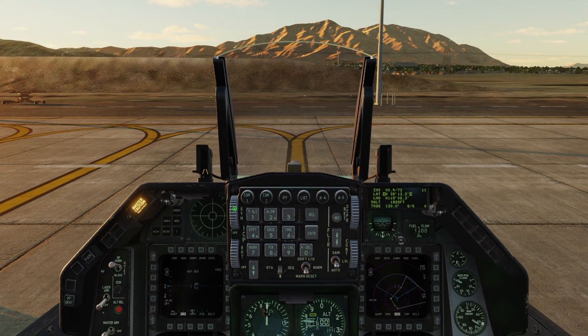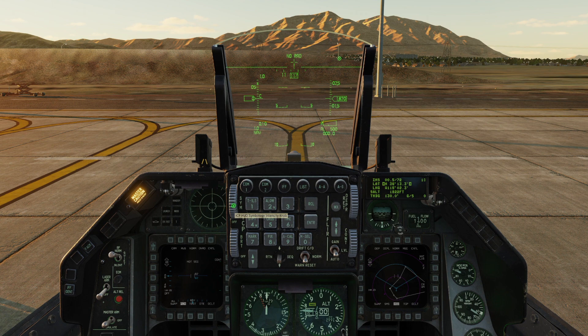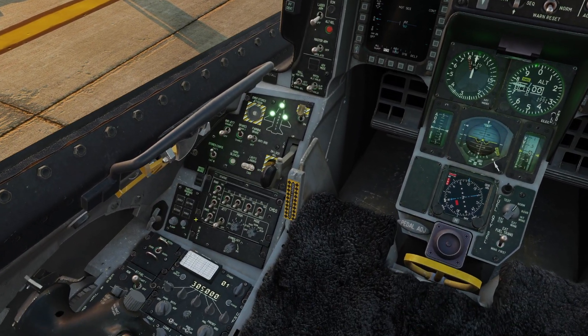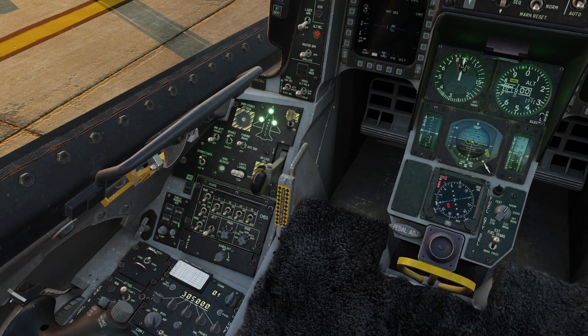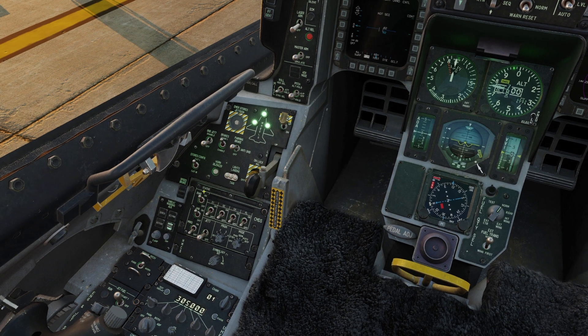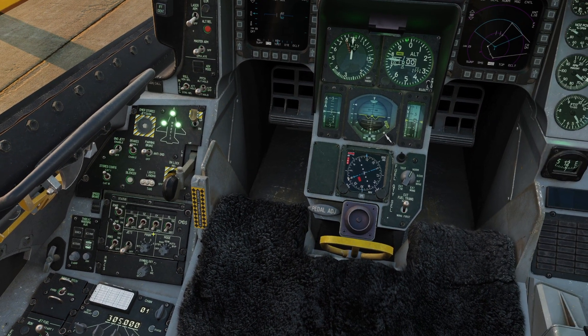Then we'll go to the ICP on the left hand side and roll the symbology to turn the HUD on. Then we're going to go to the left hand side to our threat warning panel, press the power there, turn on our RRWR, and flip jammer on.